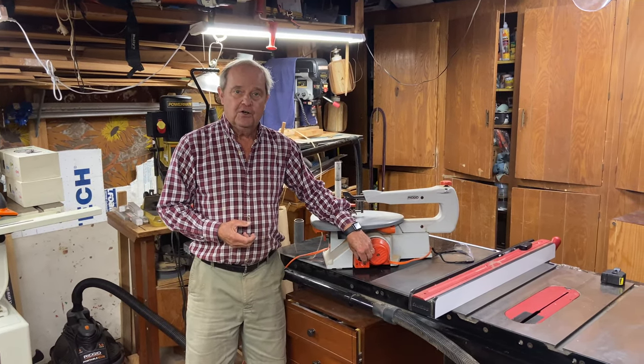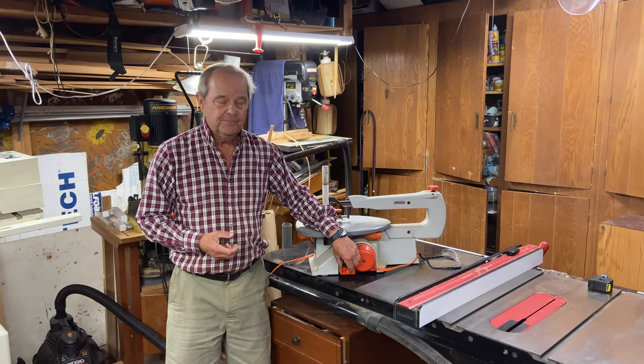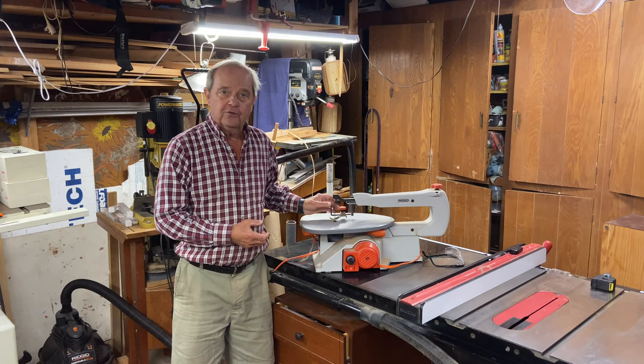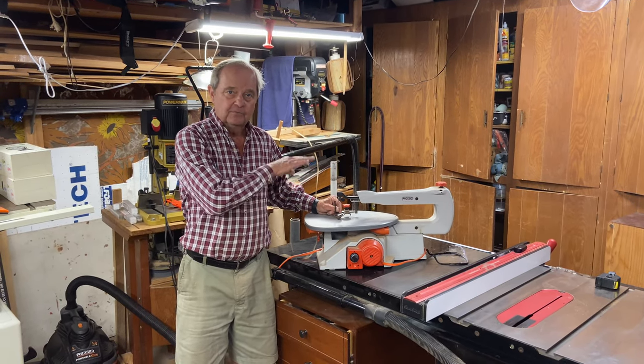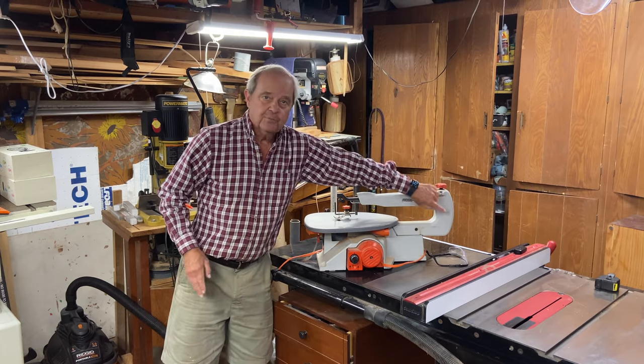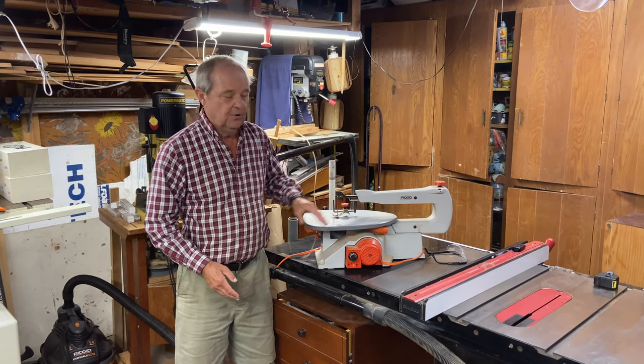This particular saw, and most scroll saws, have a speed adjustment. The way a scroll saw works is this particular blade goes up and down — there are two long arms to the saw and it's simply a motion of going up and down.